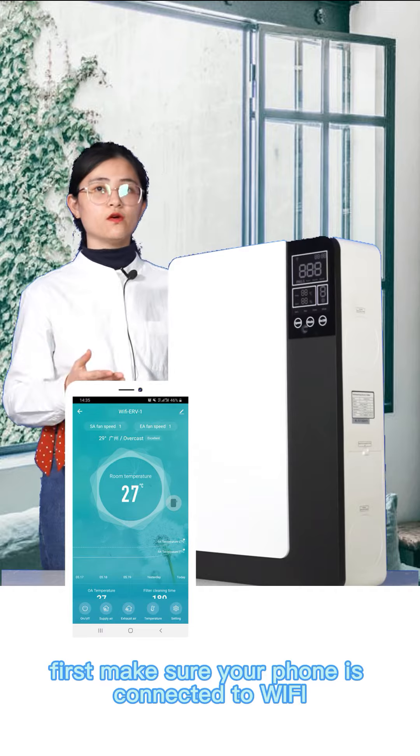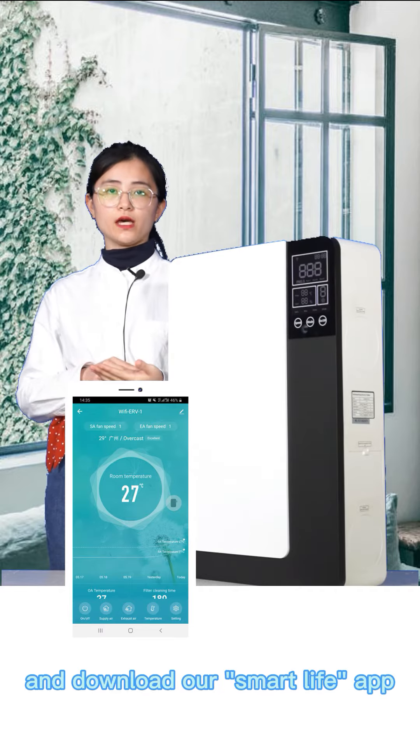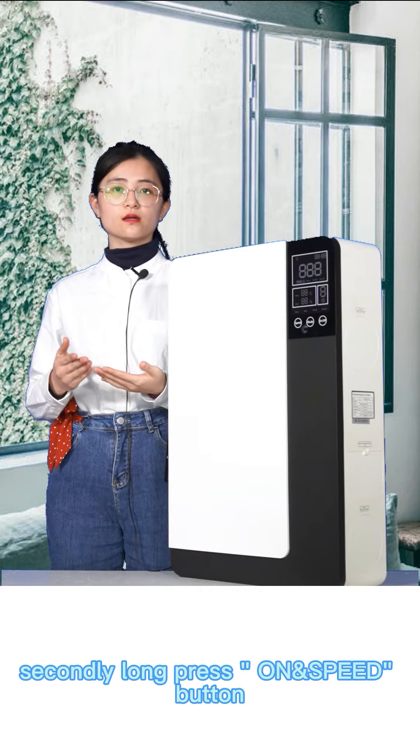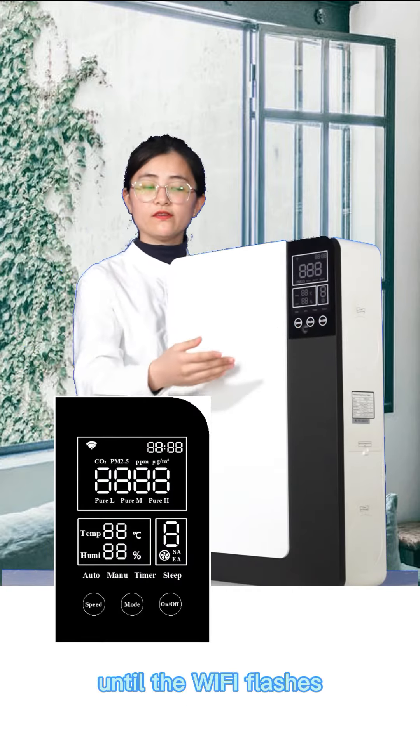First, make sure your phone is connected to Wi-Fi and download our Smart Life app. Secondly, press the on and speed button until the Wi-Fi flashes.